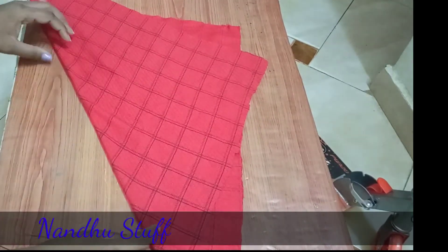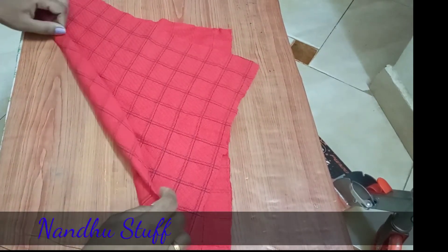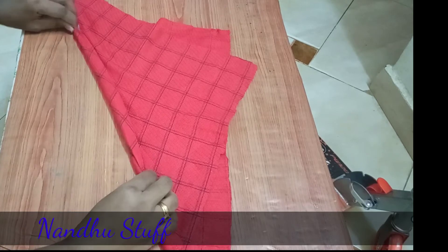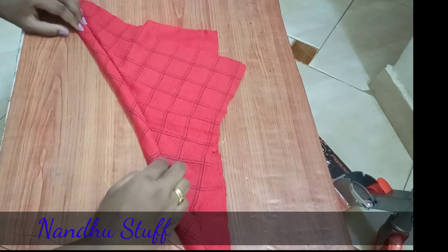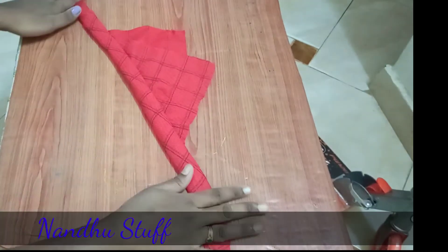I'm going to show you a piece of tape and a piece of filling. You can keep working until you get a single layer of the paper. I've been wanting to spray a full coat on.